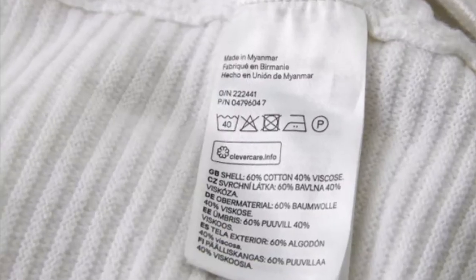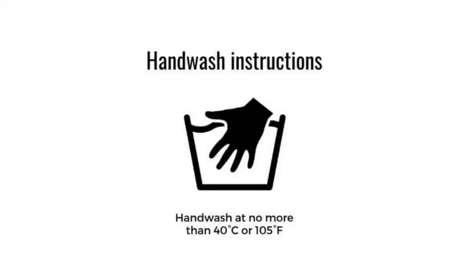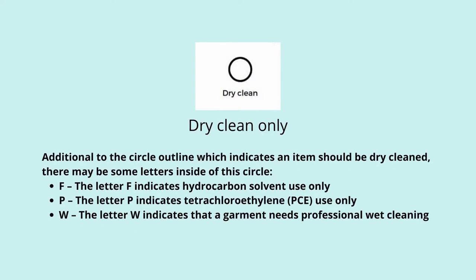Starting at number one: read the label. Read the labels on all of your garments and linens. Place all garments and linens that say 'wash separately' or 'hand wash only' into one pile. If the label says 'dry clean only,' pay attention and make sure you are taking it to the dry cleaners, or you will regret it in the end.